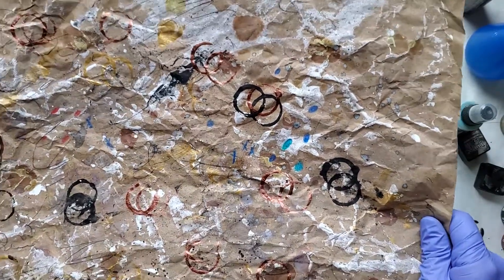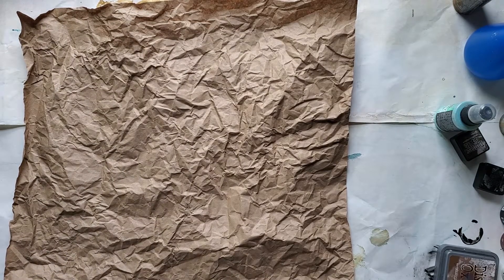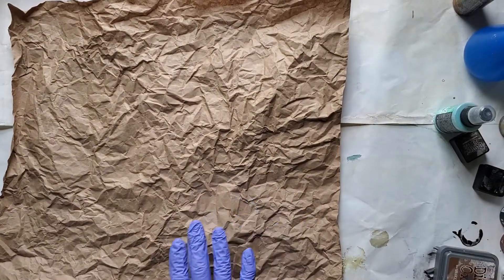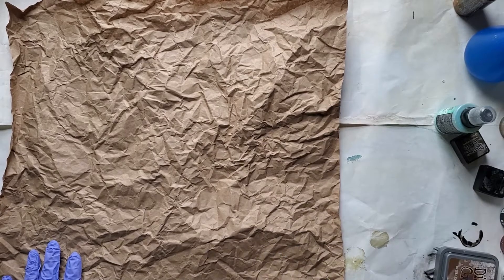So anyway, I'm going to do another one. Somebody had asked me about the metallic paints too, so I'll do another one with those. I just buy this craft paper on a roll at Dollar Tree — I think Walmart has it too.